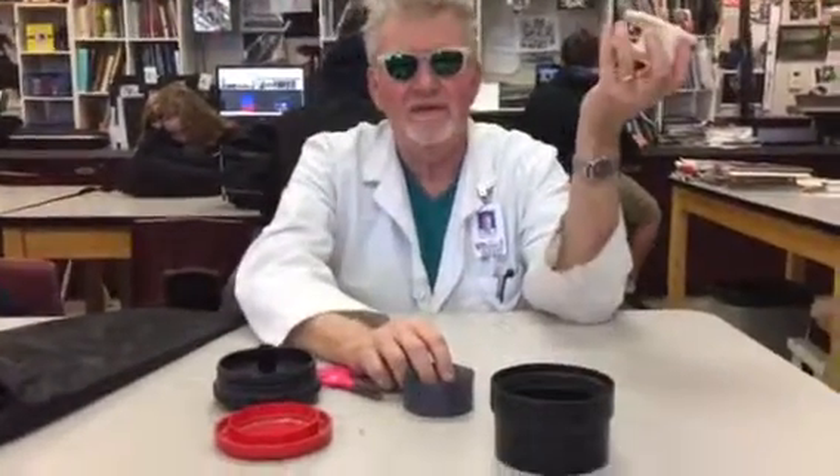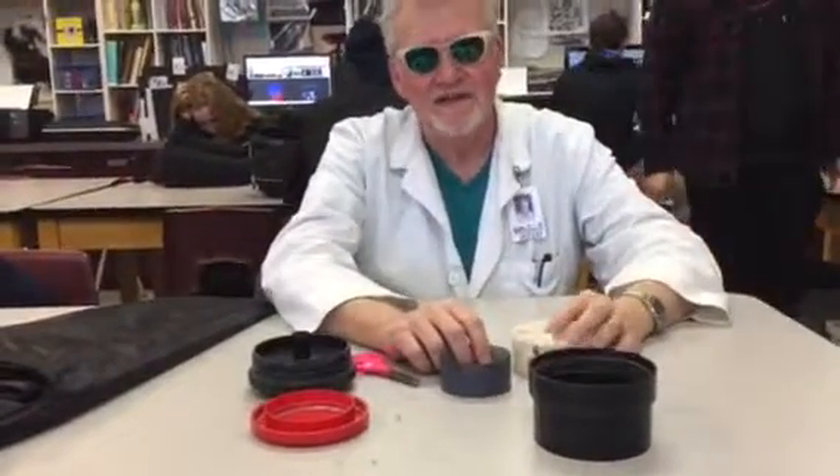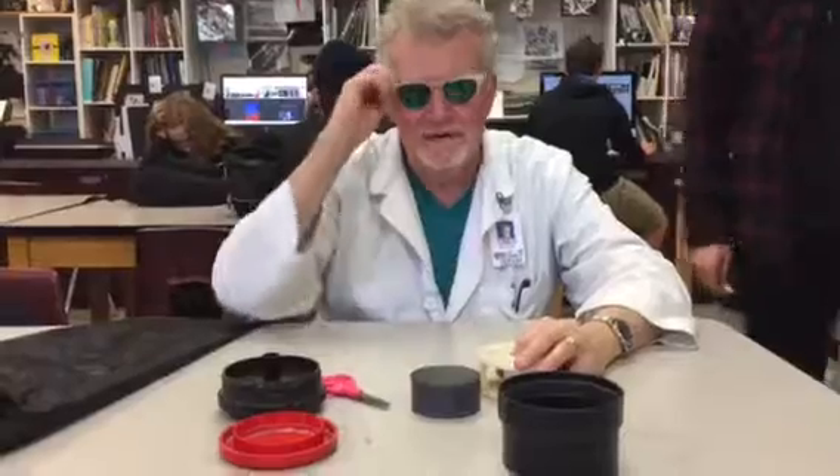Good afternoon boys and girls. Mr. Hayes here to show you how to load film like this into a developing spool like this. But first I'm going to take off these sunglasses because I can't see what I'm doing.